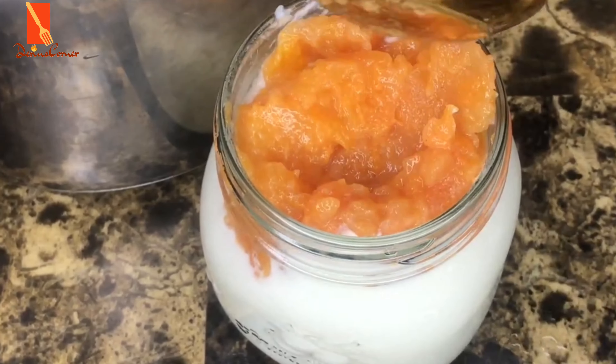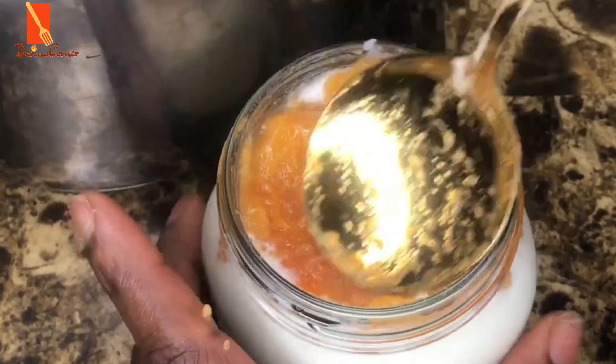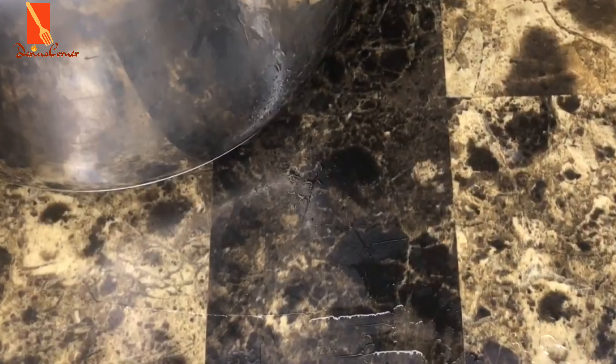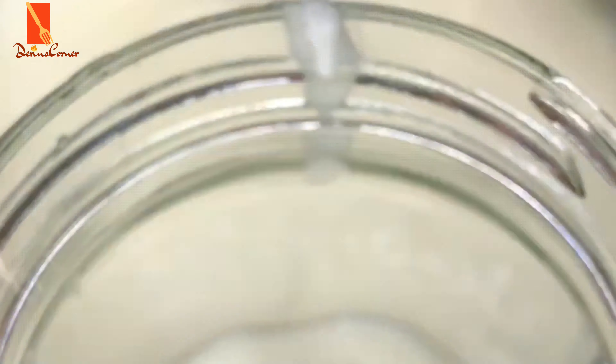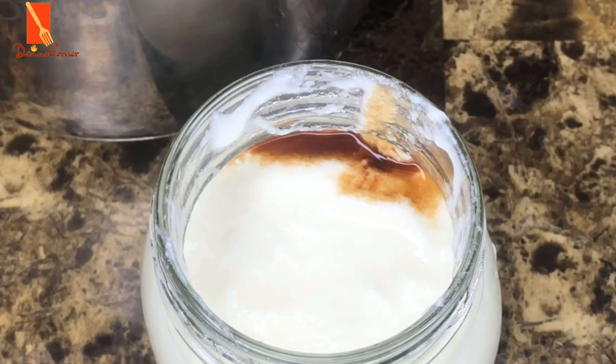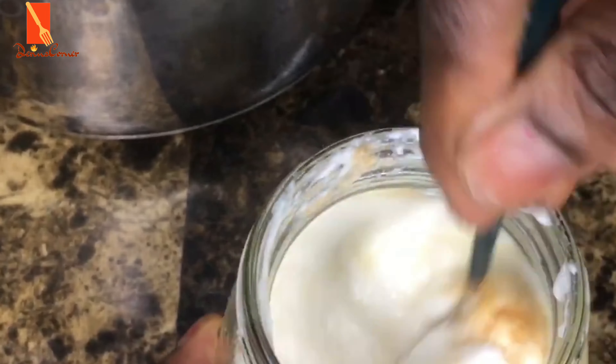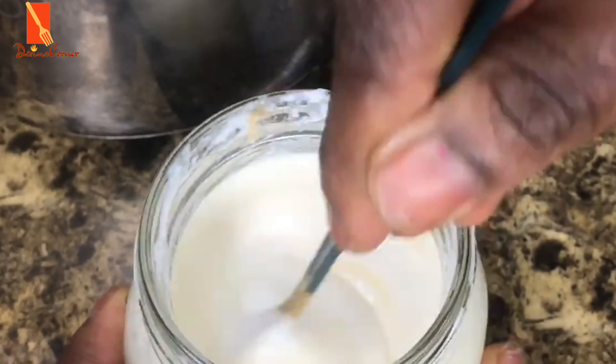See how creamy this looks? I kid you not, it's actually very, very tasty — better than the store-bought one. I'm just adding some maple syrup and a little bit of vanilla extract to give it that vanilla flavor, and then topping up with granola. That's the third flavor I've made out of my yogurt.